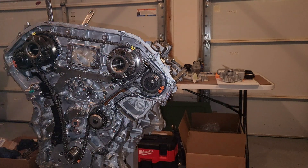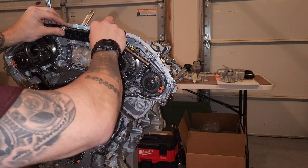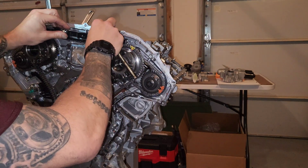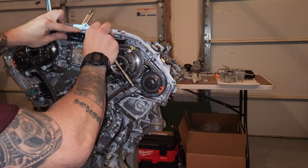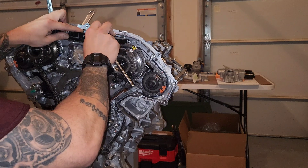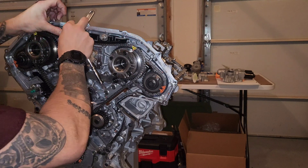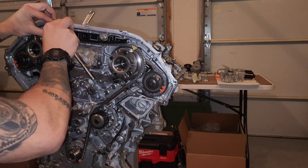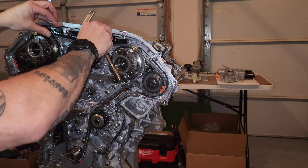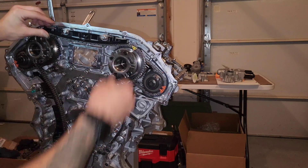Have your 10 millimeter handy. You're going to put some tension on the chain and kind of push this down like this. While you're applying tension, go ahead and thread that in there and make sure you get a little wobble.